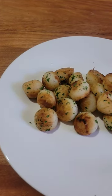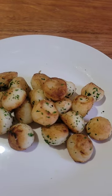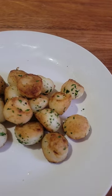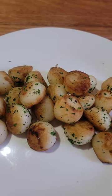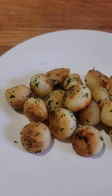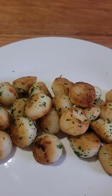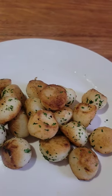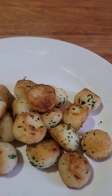G'day everyone, welcome to Maribang Aussie. Today we're doing a classic French potato dish — Pomme Parisienne, or Parisian potatoes. Using a melon baller or Parisian scoop, the potatoes are perfectly rounded, simmered for two minutes, then tossed in ghee or oil until lovely and golden brown. It's a classic French dish.